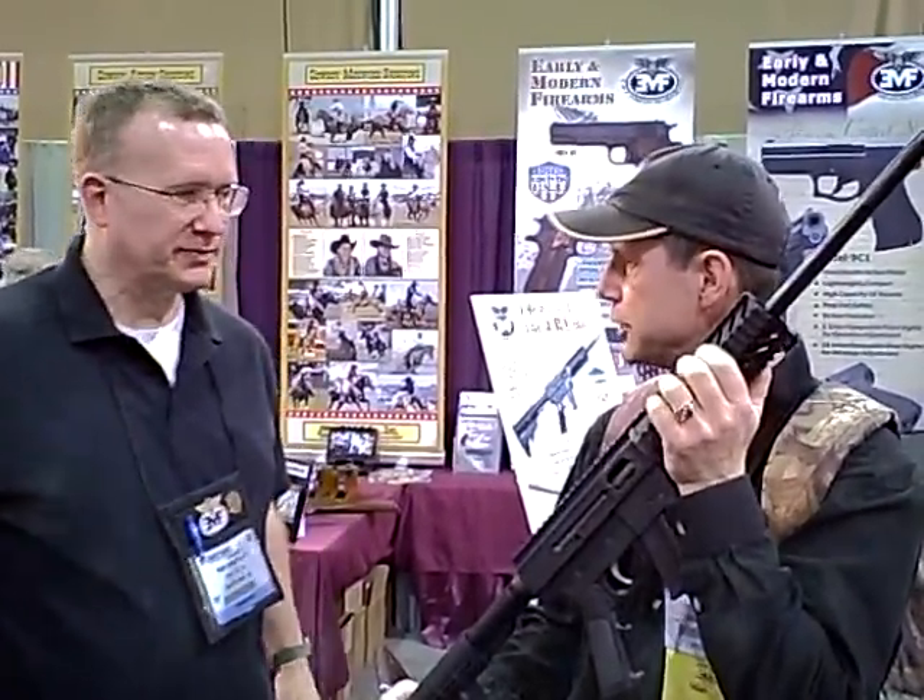This is John B. with Let's Talk Outdoors. I'm here in the early and modern firearms section. I have a gun here, and this is Ron, who would like to tell me about this gun. Would you please explain what this gun is and what its best use is?